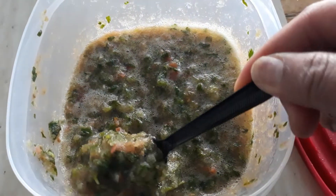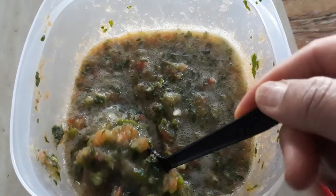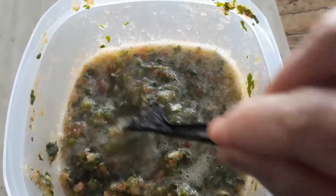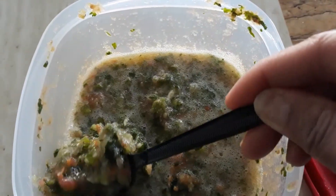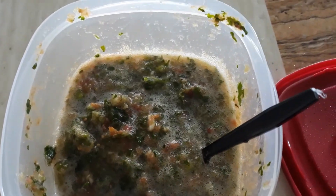Here we are with my homemade salsa that turned out more like a pico de gallo. I think I made pico de gallo this time. This is the first time I've seen it so sudsy. But it still tastes really good mixed on the tacos and things like that. There you have it!